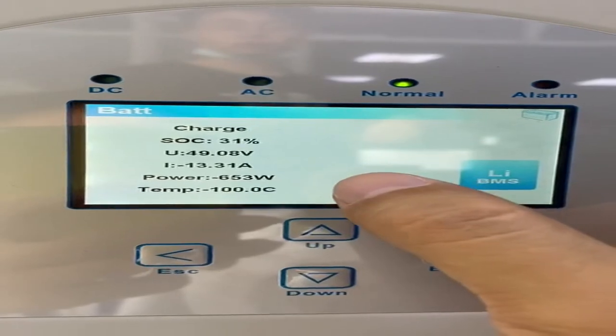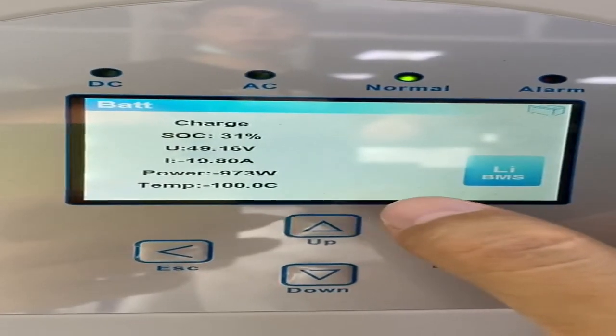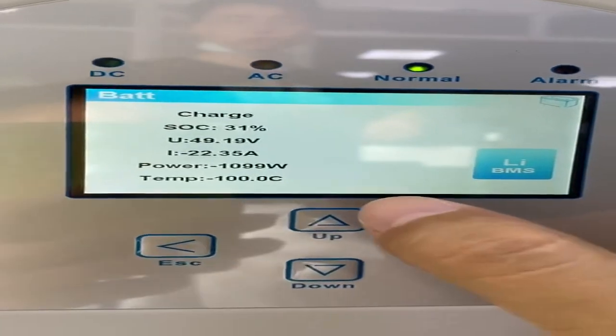It is in use-charge mode and the power is 800 watts, and it is still increasing. Now it's 1,000 watts.